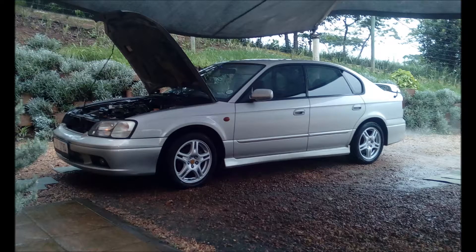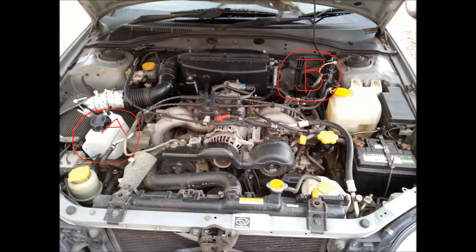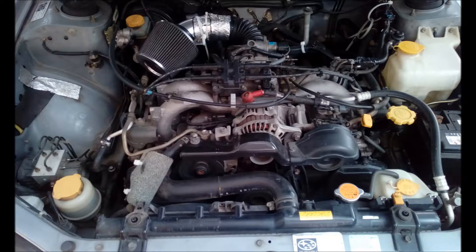This is my Subaru Legacy 2001 GX model. Here is the Hydro Club USA complete kit received. I had two options: left front or rear right. I decided to go with the left. This is what I started off with just prior to the install.